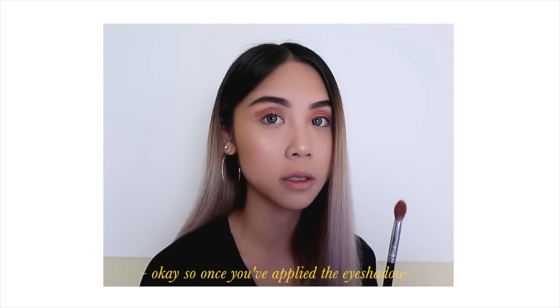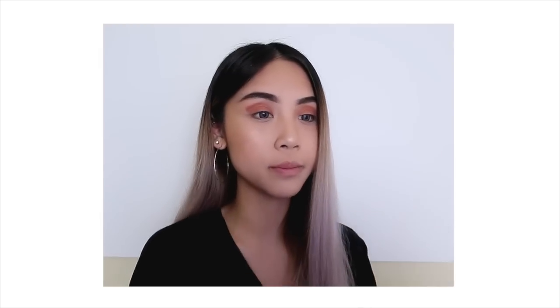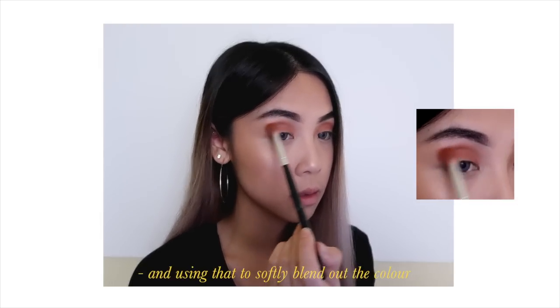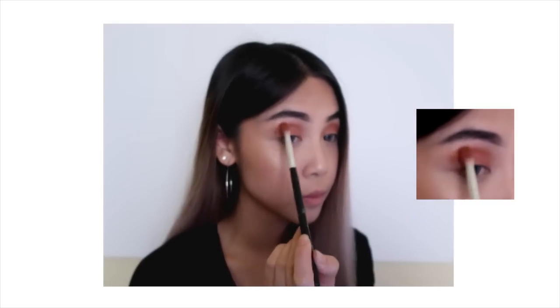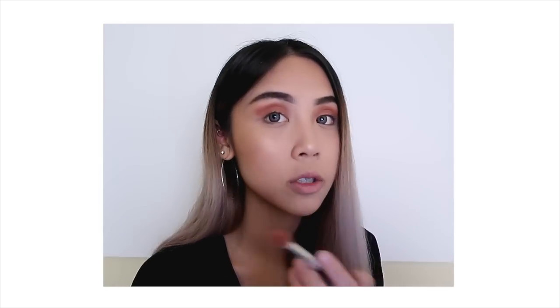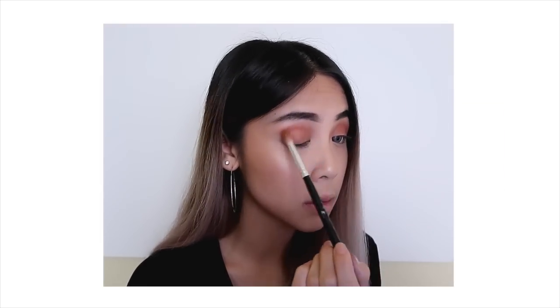Once you've applied the eyeshadow, you're going to take that same brush, just tap it, and use that to softly blend out the color, making sure not to go past that imaginary wing line that you created.